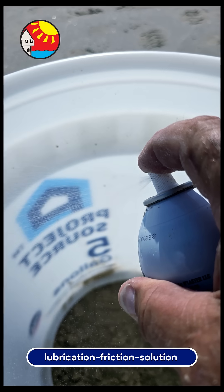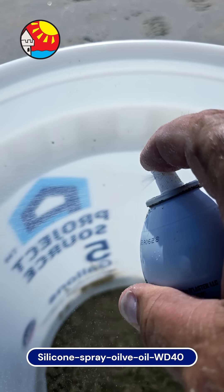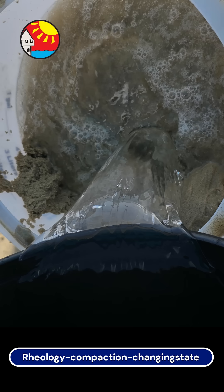Then spray the inside of your five-gallon bucket form with a lubricant. This will help you get the buckets off, as lubrication overcomes friction. Now place the bucket on top of your hard volcano base and half fill it with sand from the beach. After making a hole in the center of the sand, fill the bucket with water starting in the center.